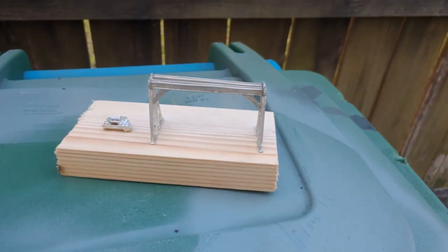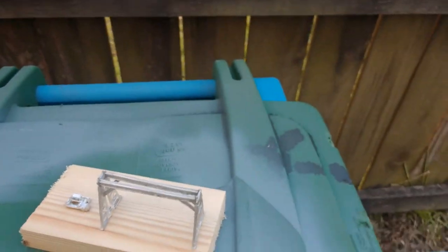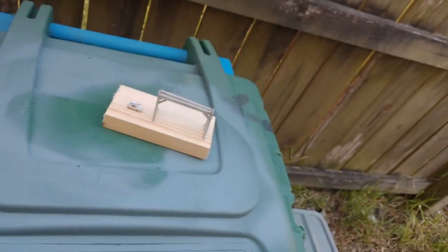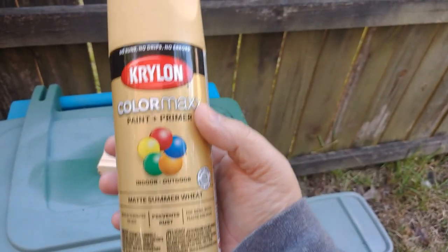Anyway, here's that crane — different views of the thing. Getting ready to paint it with some of this.